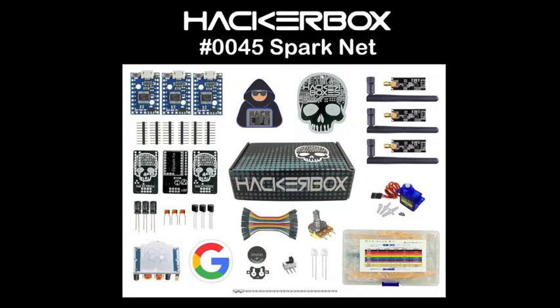Hello HackerBox hackers! We are here at HackerBox headquarters. We're going to have a look at what is in the latest HackerBox number 0045, SparkNet.